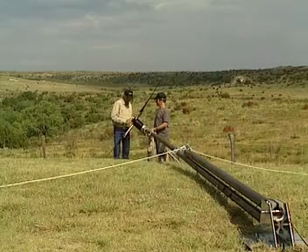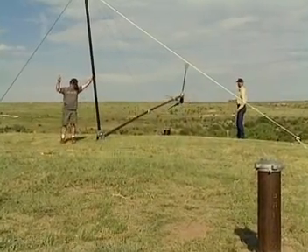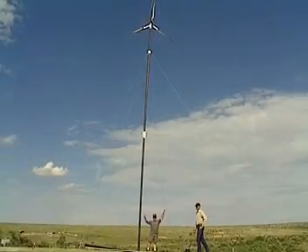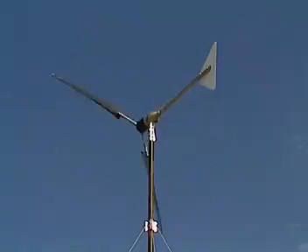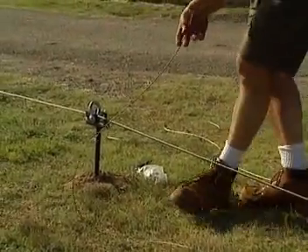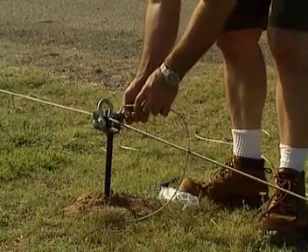The tower with the turbine head are now ready to be raised. Stop when the tower is in a vertical position. Remove the two front wires from the gin pole and connect them to the front anchors.